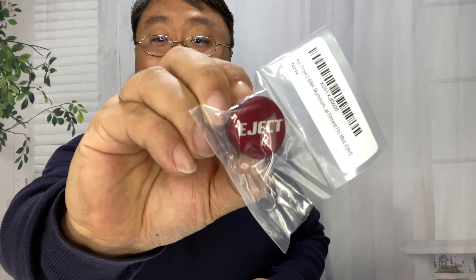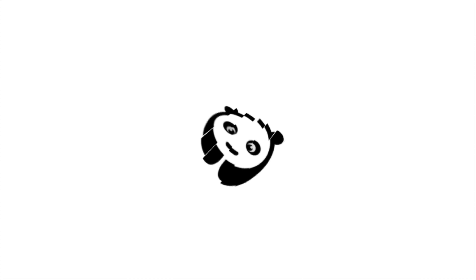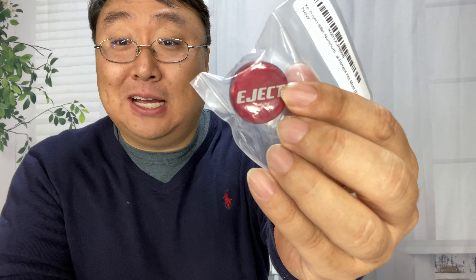What's happening Panda Nation? Peter Von Panda here. Well, go on then — eject me. I just picked this up. It says eject on it. It's an eject button.